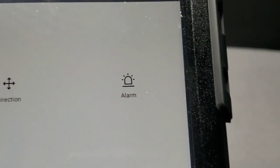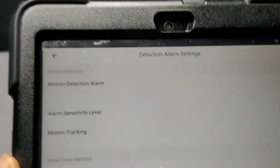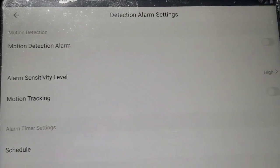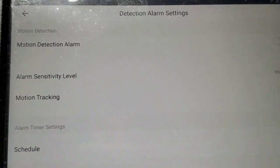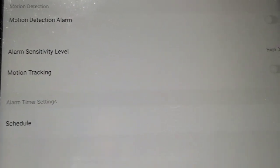You also have your alarm. For the alarm, you have your motion detection alarm — that's for when you leave your home and it detects motion from whoever walks inside. You have your alarm sensitivity level; I always set mine to high.